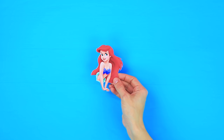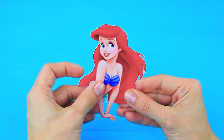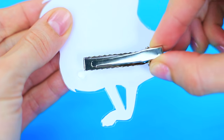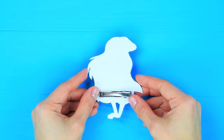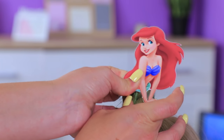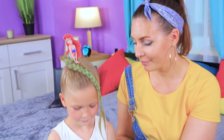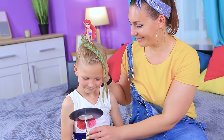Print out a picture of the little mermaid. Cut out the top half. Cover it with tape. Glue a hair clip to the back. Fasten the mermaid hair clip on the hair. Make a mermaid tail from the braid. Now I have my own mermaid! She is even better than in the movie!